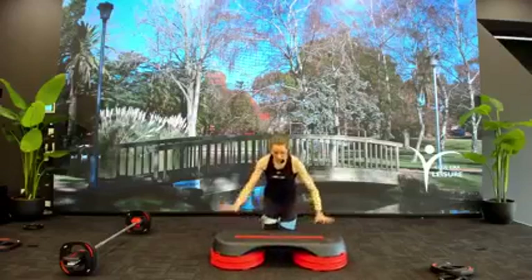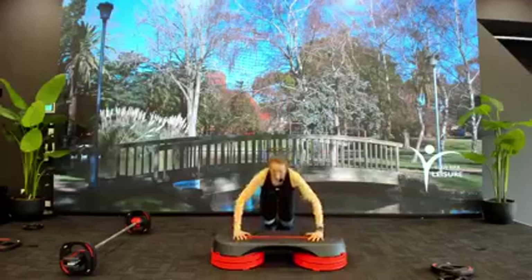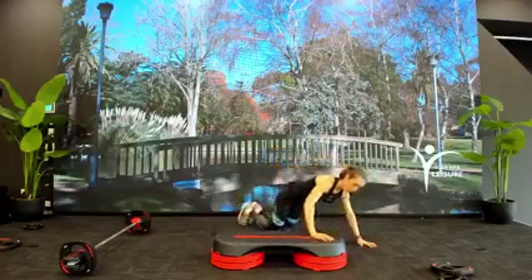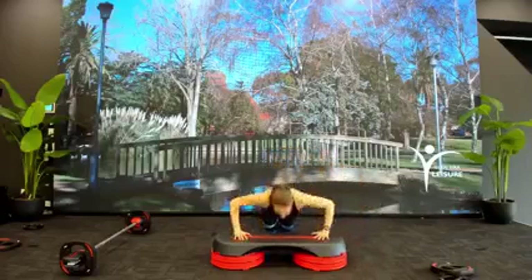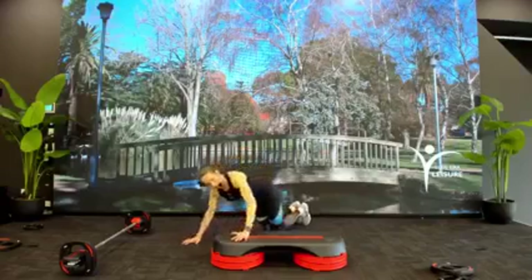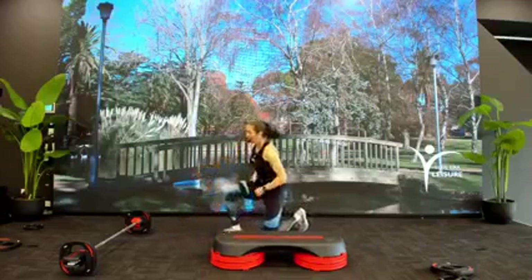We've got our walking push-ups, so hands will be wide. You start in the middle, press through the center, and then move across to the side in that push-up. Making sure that as you come to the side, your chest comes down in line with that top elbow. Sounds good? All right, let's do it.